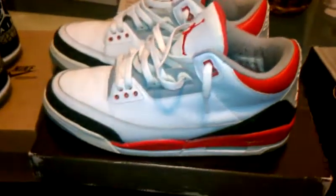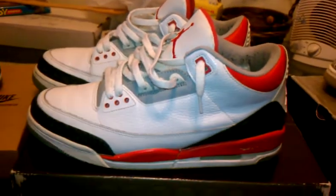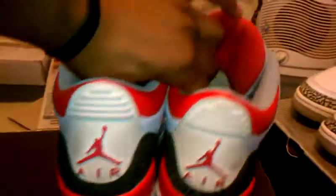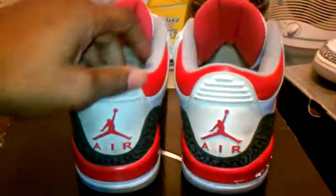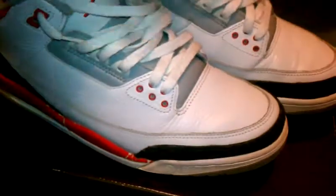Next up, the 2006 Fire Red 3s. These are actually my second favorite 3s — I actually like these more than the True Blues. Going into a 360 view there. If you guys want to see a video on these, let me know. They're pretty beat. The paint chipped a lot on these — a whole lot. I do wear these. I wore these a lot. I kind of retired them now because I don't like the way they look with the paint chipping, even though these are one of my favorite 3s.